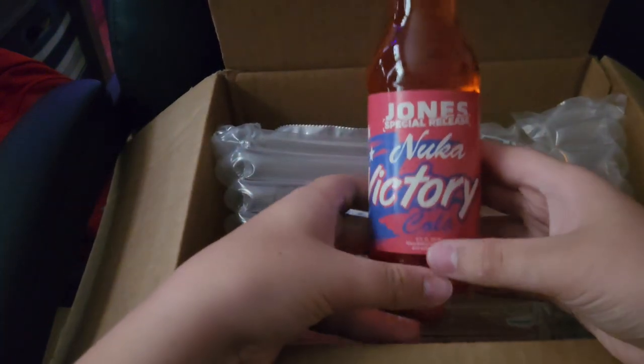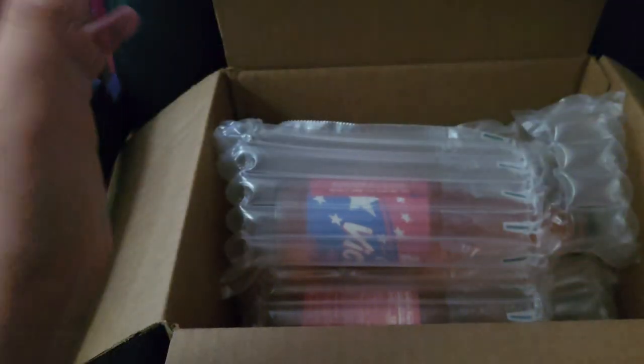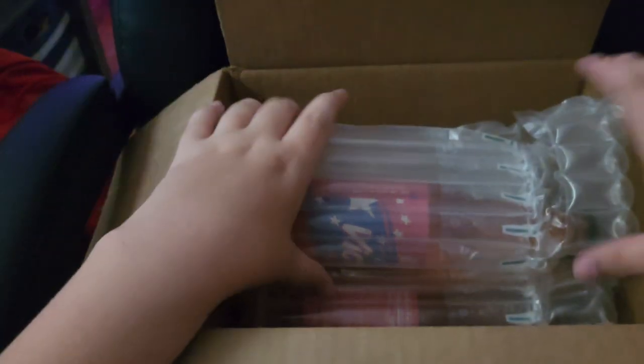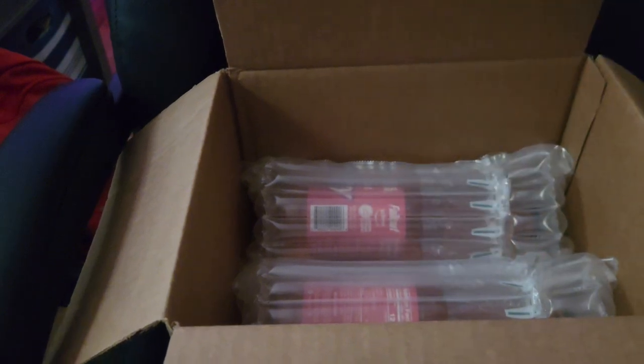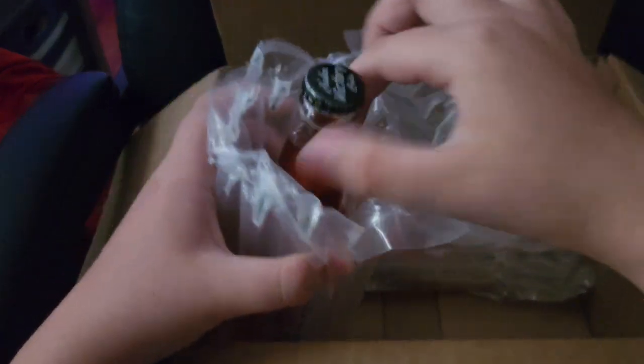Here is the Jones Special Release Nuke-A-Cola Victory. I like how the cap also says Nuke-A-Cola Victory. Let's put it in the box carefully. Here's two. I am very excited to try this. I paid $24.99 exactly for these. There was actually no tax and it was free shipping, so pretty happy about that.